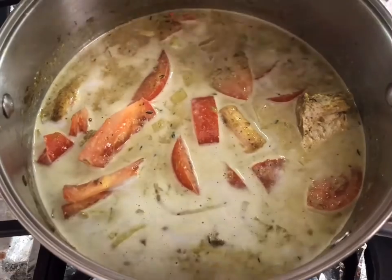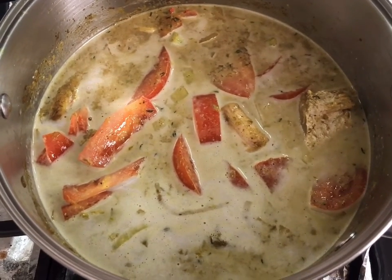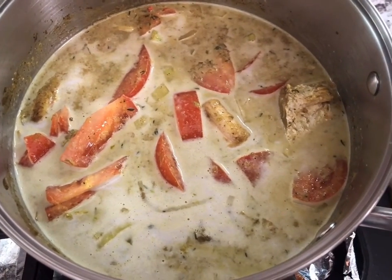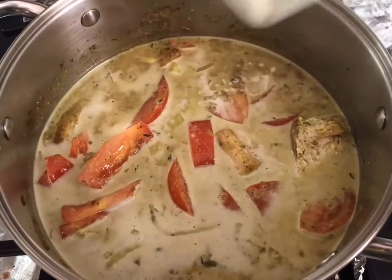You wouldn't want to miss out the coconut milk part because it makes the curry richer, it flavors the fish, and it makes the curry creamy. I hope you like this dish too.